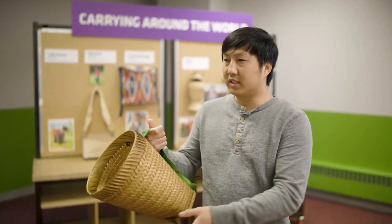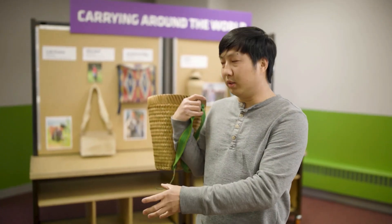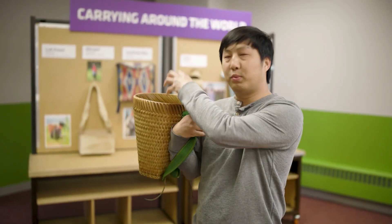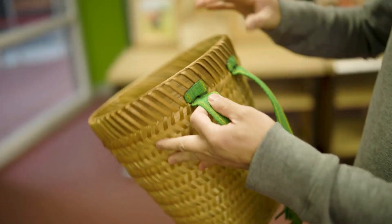This is a child-size basket. Basically you have it on your back and you can pick whatever you've planted and just put it in the back of the basket as you move along.